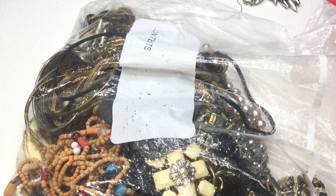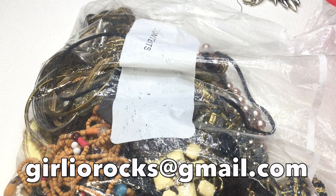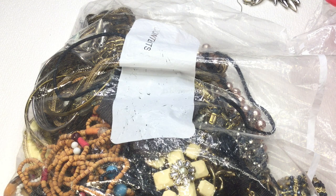Hi guys, it's Christine. Welcome back and welcome if this is your first time here. In today's video we're going to continue opening up that DIY jewelry box from thredup.com. My name is Christine and my channel is called Girlia. I'm a part-time reseller on Poshmark and eBay and I do direct sales through YouTube. If you're interested in anything you see in this video, please feel free to contact me at girliorocks@gmail.com.